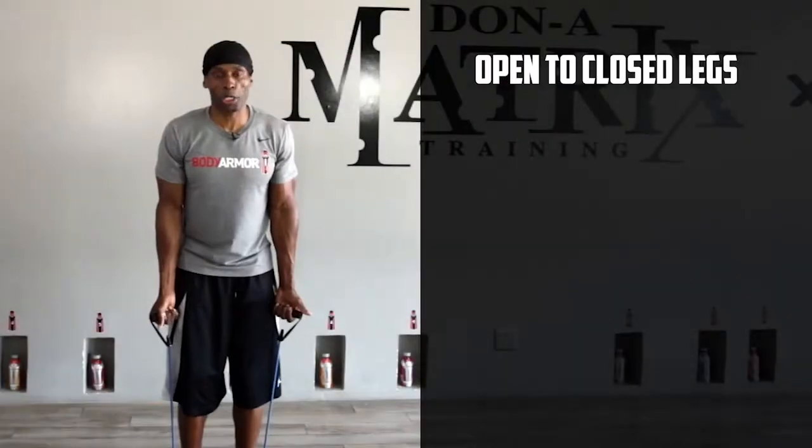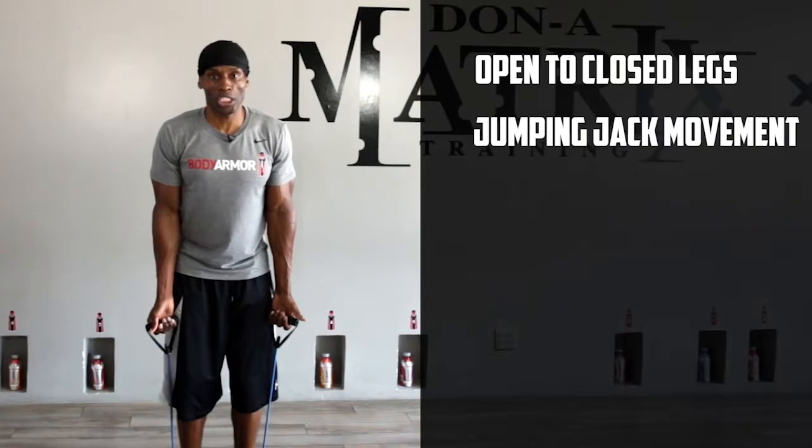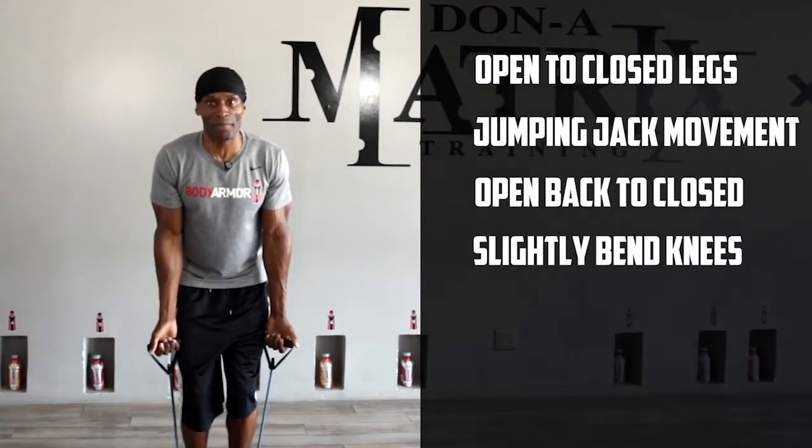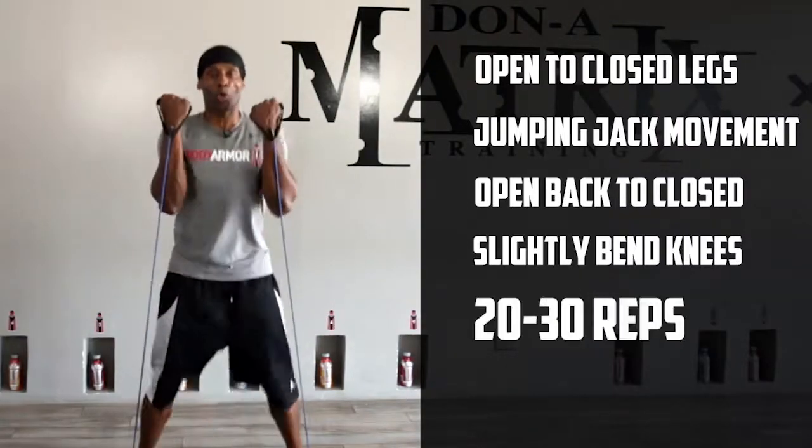You're going to open and close your legs to a jumping jack movement — open, right back to close, slightly bent back knees, open and close, open and close.